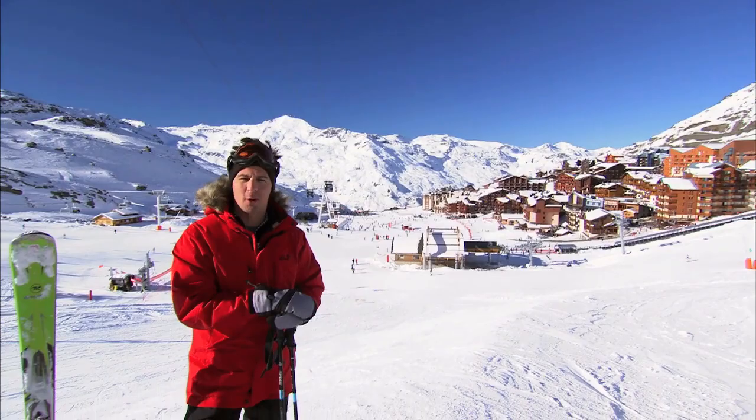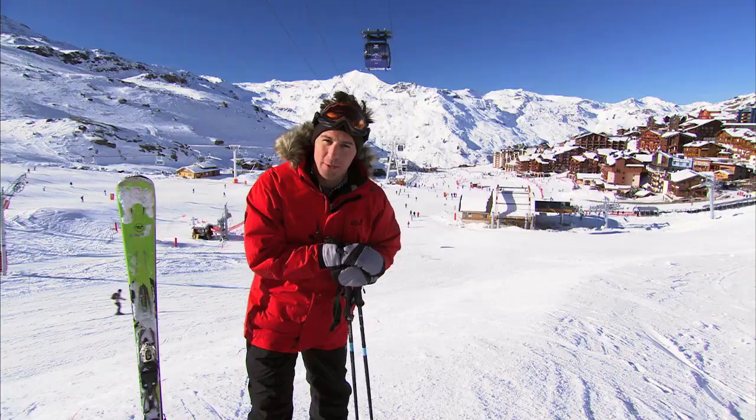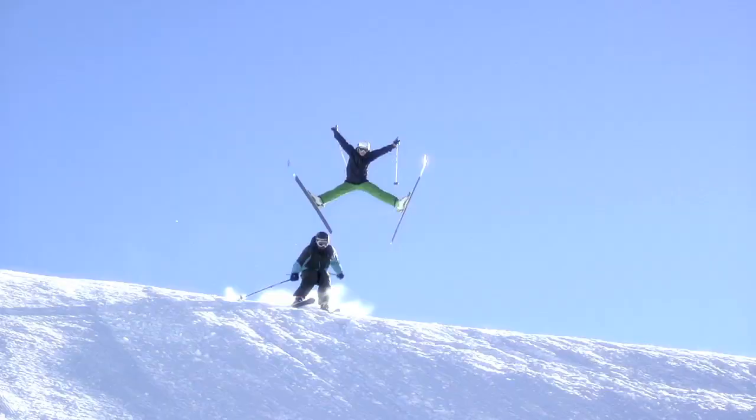I'm Matt Evers, a professional skater and lover of winter sports. Now the highlight for anyone passionate about winter sports has to be the Winter Olympics. It is a 17-day, action-packed, adrenaline-fueled competition. But you don't have to be an Olympic hopeful to get a taste for the ice and snow.